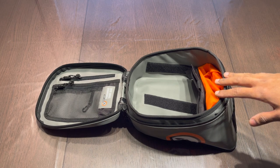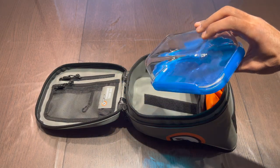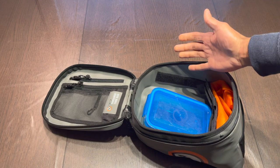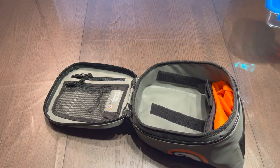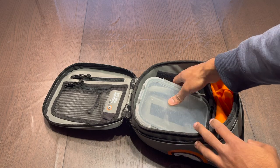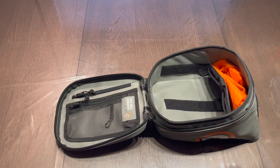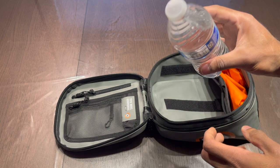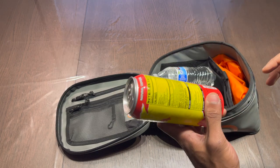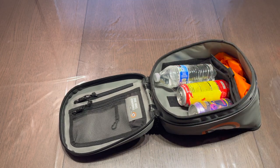I mainly use this as a lunch box for taking food to work. I always take a Tupperware — this one is 5 inches by 7 inches, and it fits in very easily, even sideways. I also have a 6 inch by 8 inch Tupperware that also fits in easily and can go in sideways too. I also have a regular 16.9 fluid ounce bottle of water, a tall energy drink, and a standard soda can — and you can see how all three fit in there.